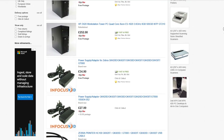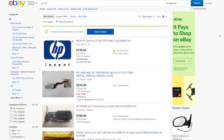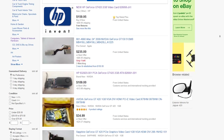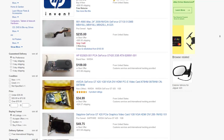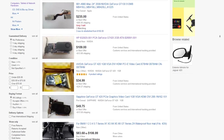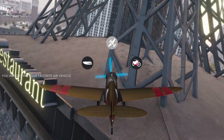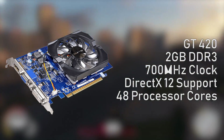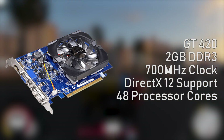On eBay US, however, expect to pay a premium — over $100 in some cases — for a GPU that's over eight years old and not a very good one at that. Based on the GF108 architecture, the GT 420 is essentially a cut-down GT 730, featuring just 48 processor cores as opposed to the fully unlocked 730's 96.